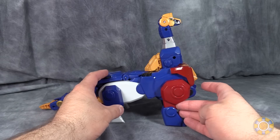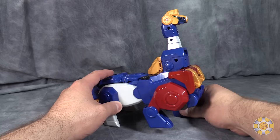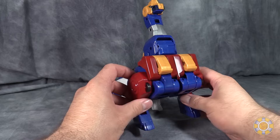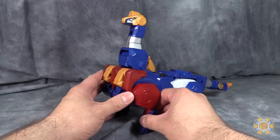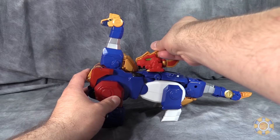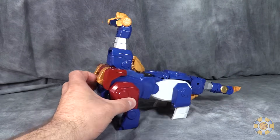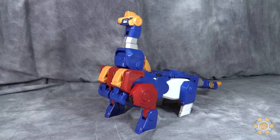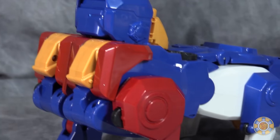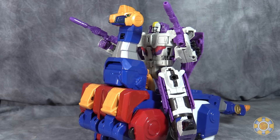Unfortunately, he does kind of lean back a little bit. There's not much I could do about that other than just kind of futzing with the legs a little bit to have him more forward. It is a very regal looking giant robot and you could just kind of fit the little dude on the back of him like this. It doesn't really peg in anywhere, unfortunately. It is very cool though, and it is pretty big. Other Transformers can ride this bot — he's perfect size for a Voyager class Transformer.